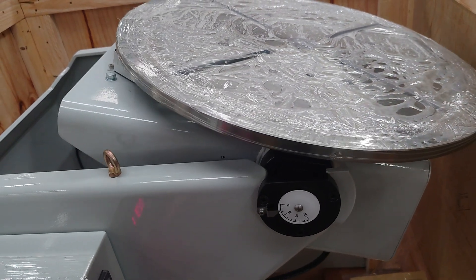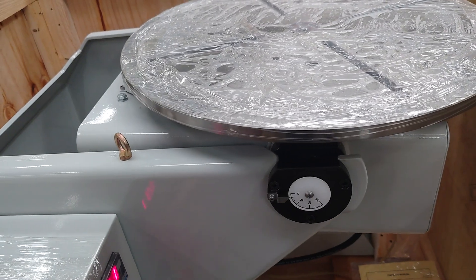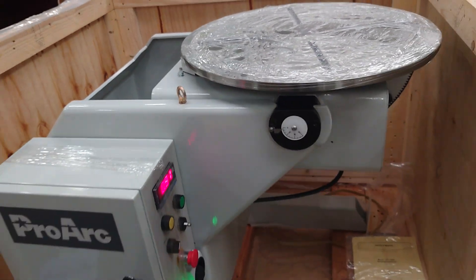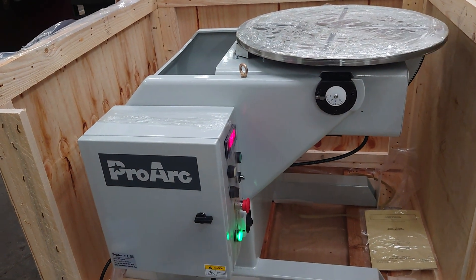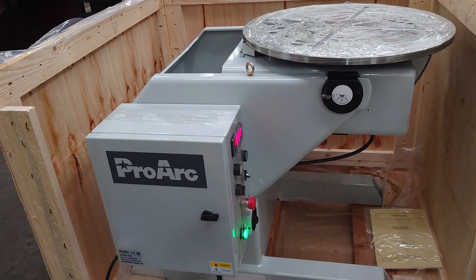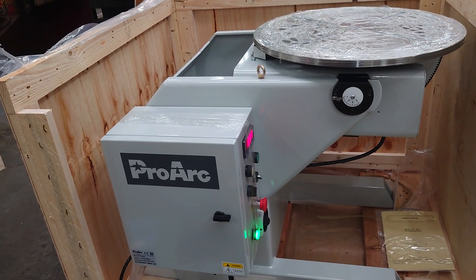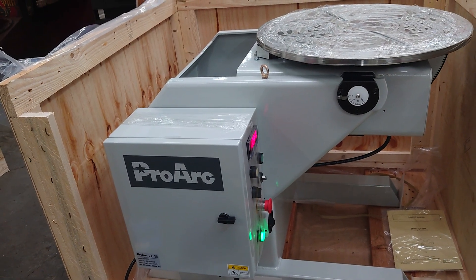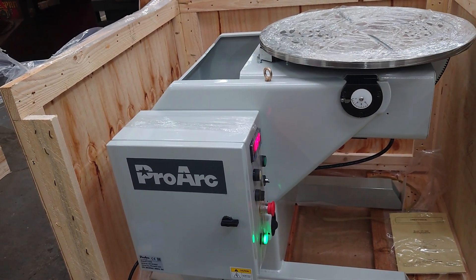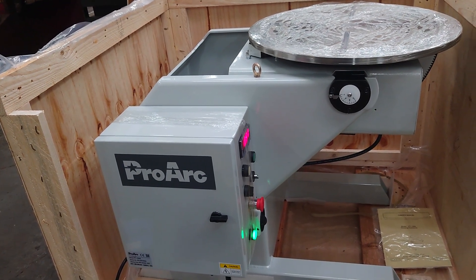And then back again. There's a hole through the center of the table for purging, and it can be supplied with a chuck if required. More available from stock. The voltage for this is actually 220, but we are using a step-down transformer so the client can plug it into 110. Thank you for looking.